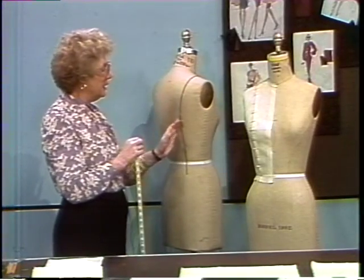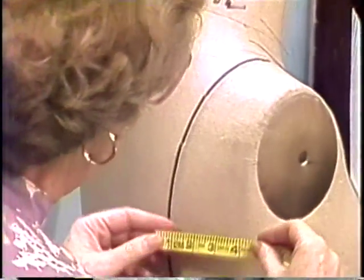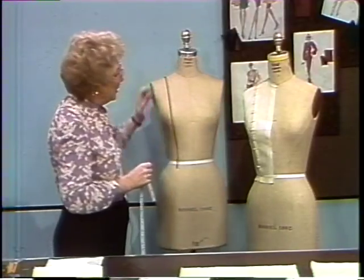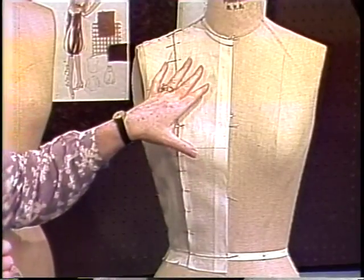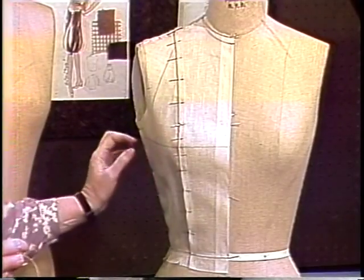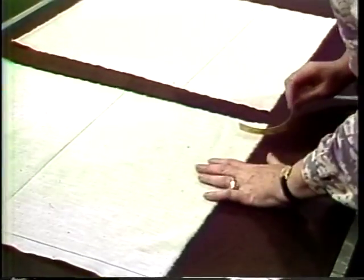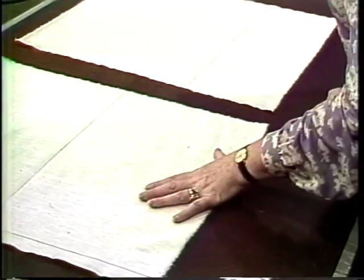A similar approach is taken in the back: the widest area for the center panel plus three inches, and the widest area for the side panel plus four inches. All of those numbers added together would mean that the center panel is five plus three inches, and the side panel was six plus four inches, which would give a piece of muslin of that size for the front. The muslin has been torn, blocked, and pressed to the needed size.